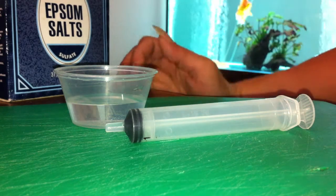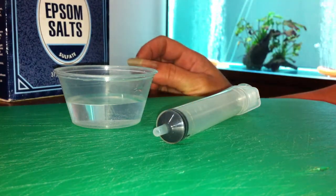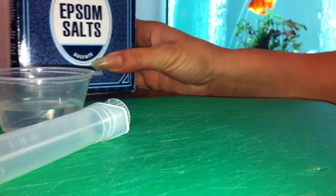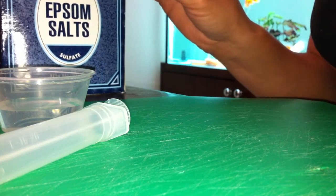Here is how I prepare the syringe with peas and Epsom. I grab some tank water and put it aside, and I have my syringe. We have our Epsom salt, so we grab a few granules from there.